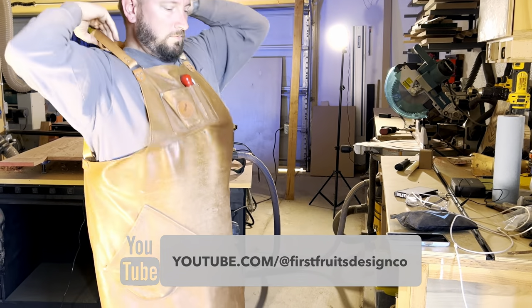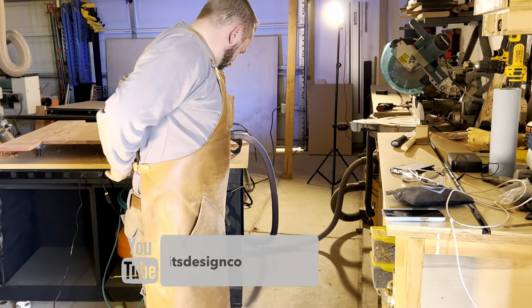Today we're going to share with you again how we make our stovetop covers or noodle boards. We're going to be a little more detailed and specific this time and share some valuable tips with you along the way.